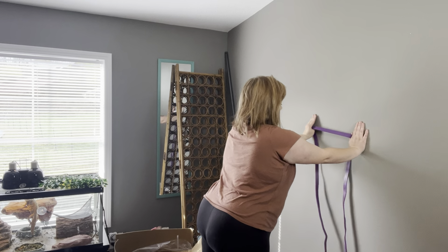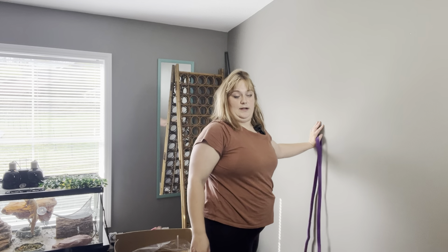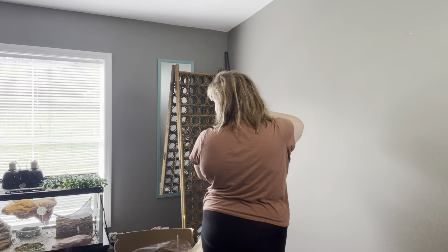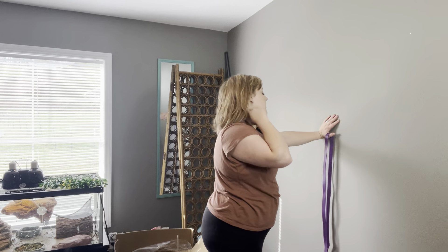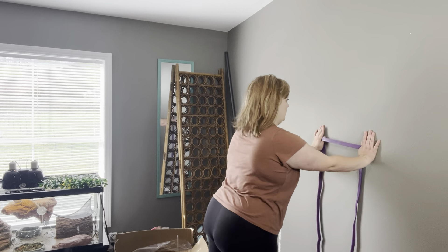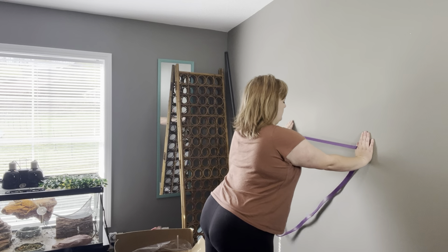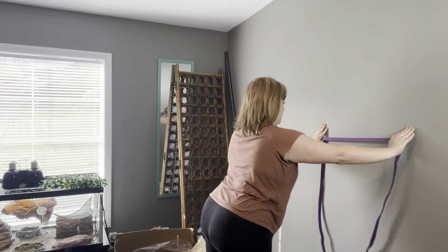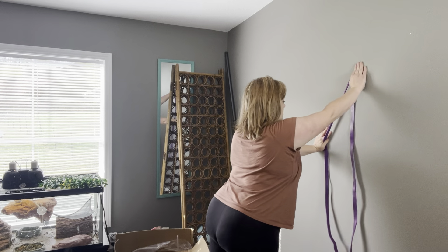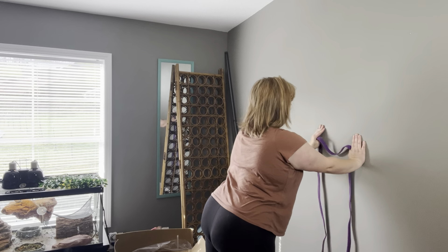Up, diagonal, side, switch. This is also a good opportunity to work on neck positioning. We're not tucking here — we're just making sure we're not in a forward-head posture. We just want a nice neutral neck while you're doing this workout. Up, diagonal, side — two more on each side.